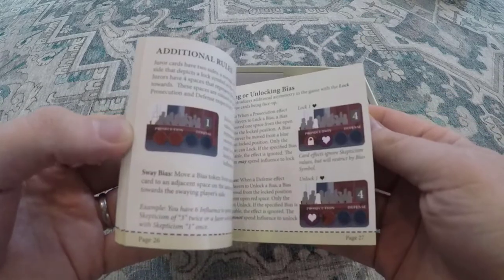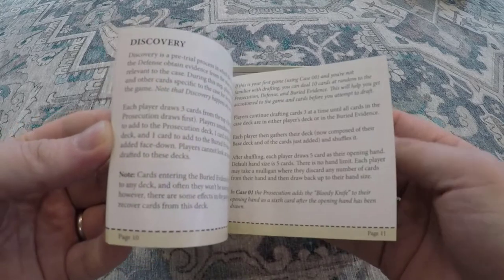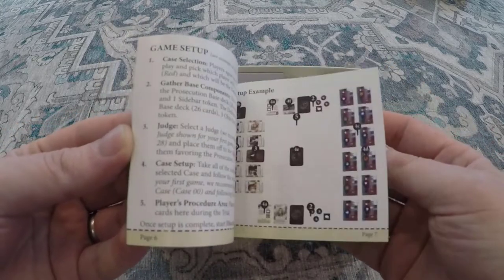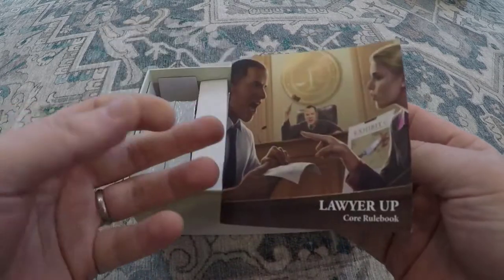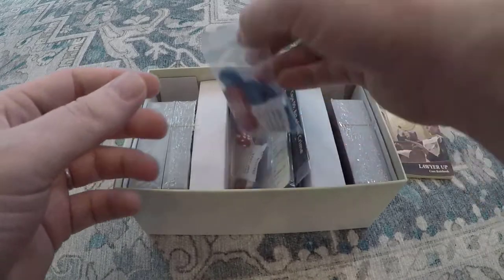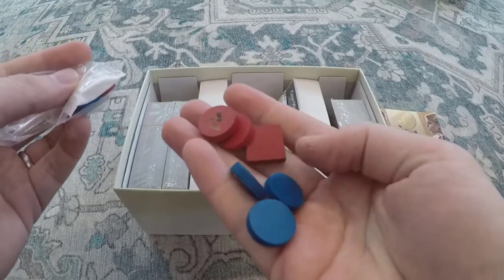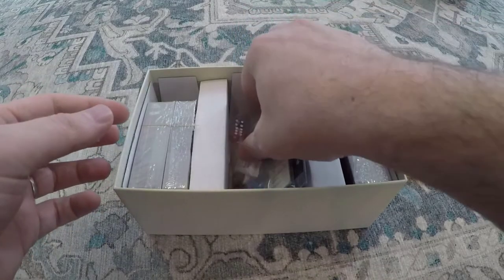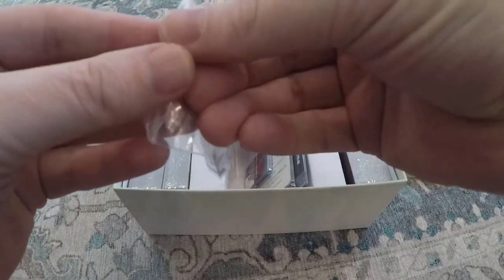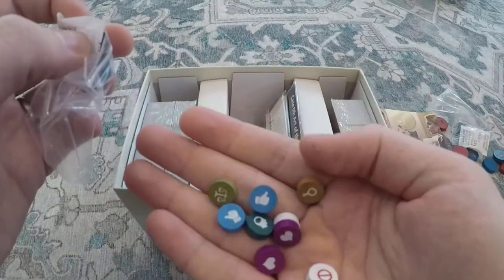Everything is always a lot nicer when it's the final production version as opposed to some of the digital printing that they do for card varnish and things like that. There's our rulebook. We have seen these tokens before — the final tokens — in some other videos they've sent them to me before. Here's all your bias tokens.